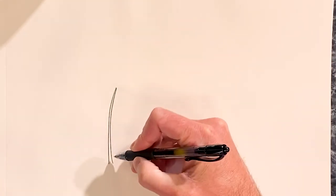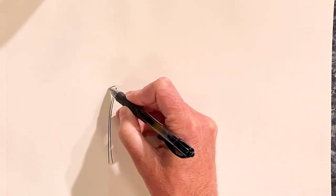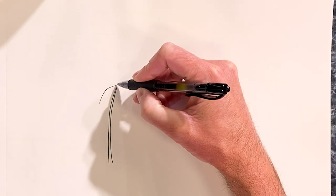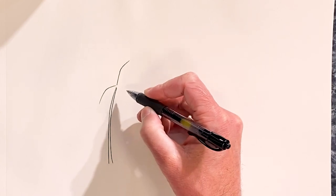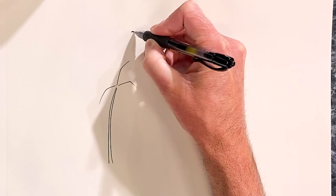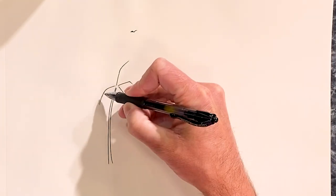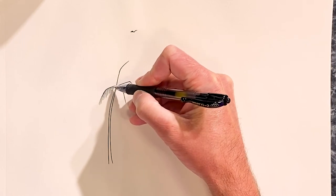So I'm going to make a pretty skinny trunk of the tree, and then basically just start kicking the pen out in different directions. Each of these will be almost like you're drawing a bird flying by — so it's going to be a slight arc to it. And then off of each of these, I'm just going to kick the pen out a bunch of times to create the palm fronds.